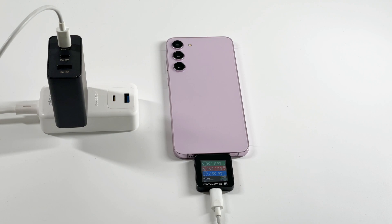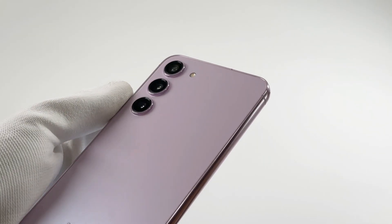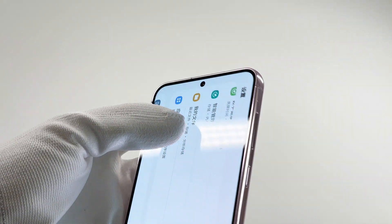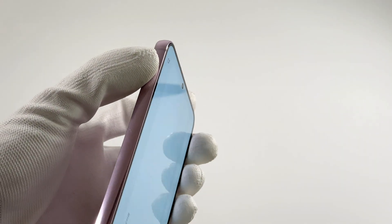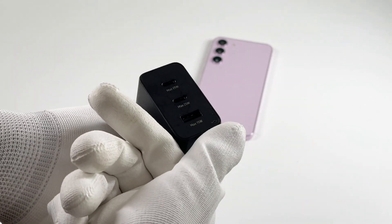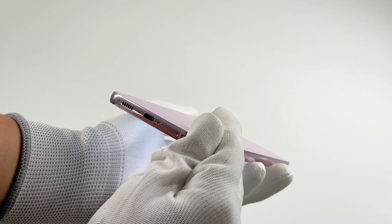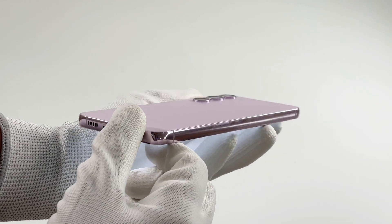That's the charging review of Samsung S23+. The charging performance hasn't changed a lot compared to the previous model. We strongly recommend buying a third-party 5A cable to replace the original cable in the box to achieve the fastest charging speed. OK, that's all for today's video. Please drop a like, leave your comments and subscribe to us. See you in the next video. Bye.